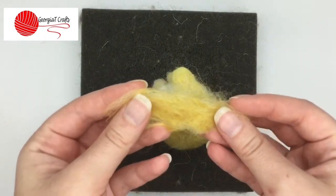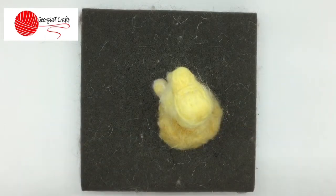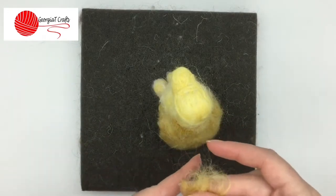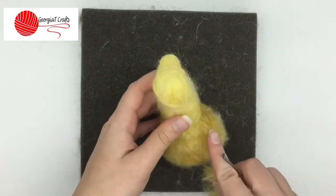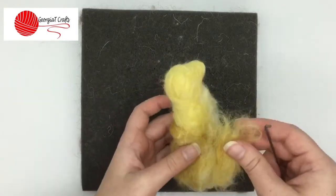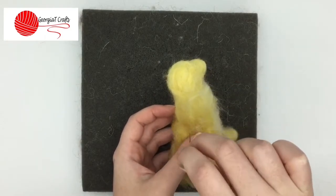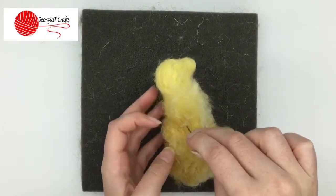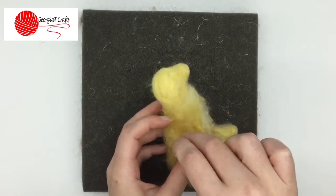First you need to get a piece of the wool that you're using, just a small amount. Then place it where you want — I want it just above the other piece of fur — and then in the middle of that strip of wool you're going to felt it down just like I'm doing.